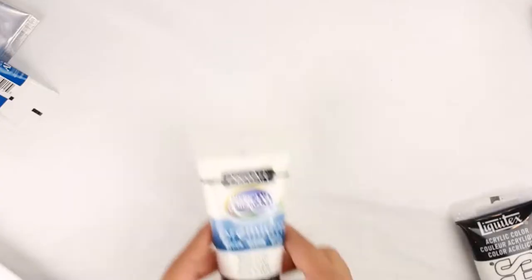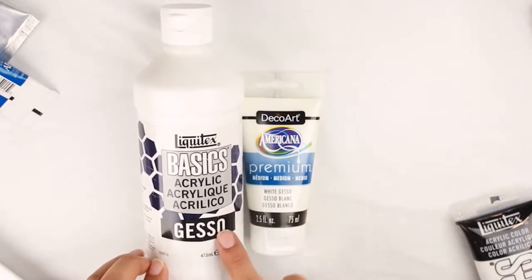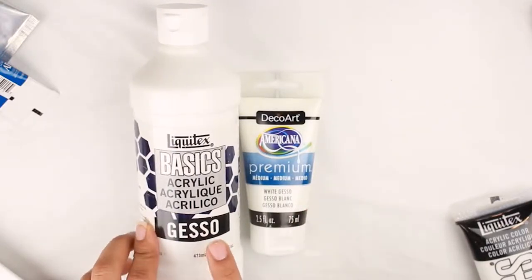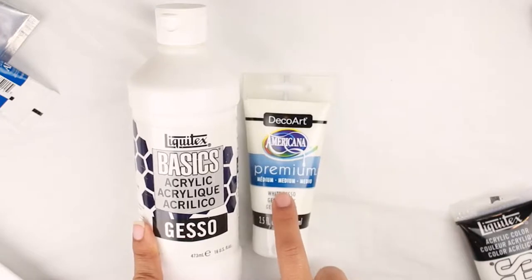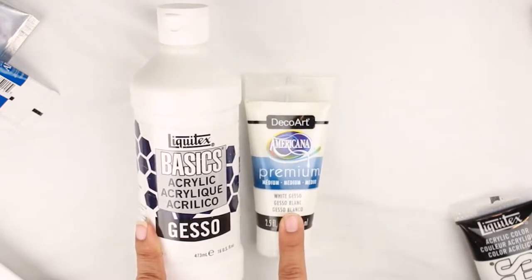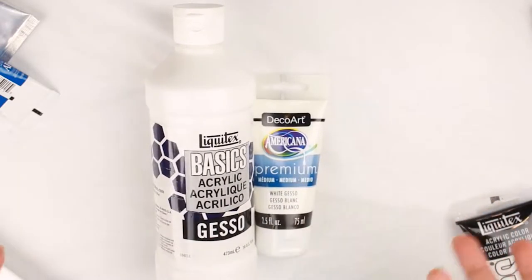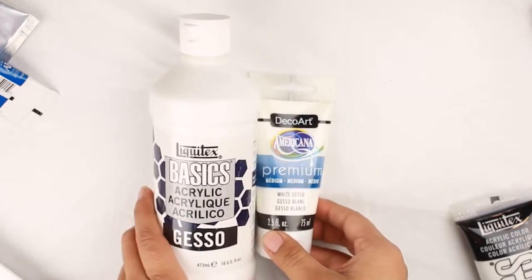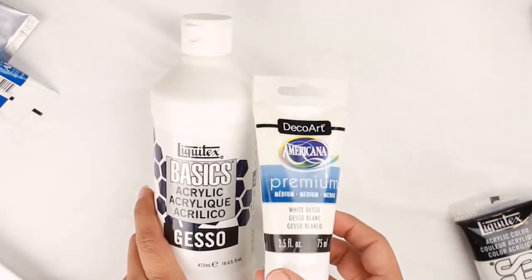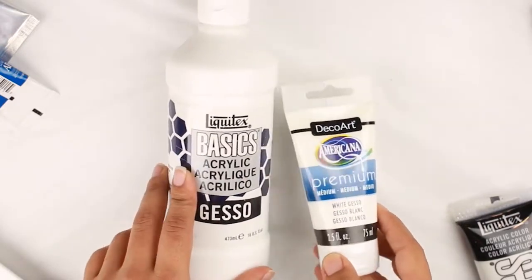Next let's talk about gesso. Gesso is basically a way to prime any canvas that you might be using. There is artist quality gesso and also arts and crafts gesso. If you are new to acrylics, you can start out with something from Americana DecoArt — you don't have to start out with the professional Liquitex Basics acrylic gesso. All it does is prepare the surface that you're painting on for layering and adding more color to it.